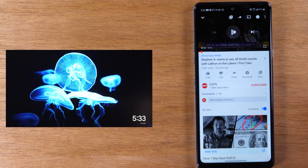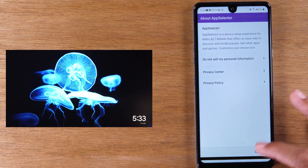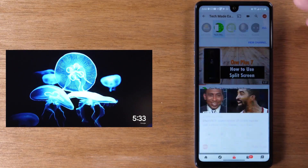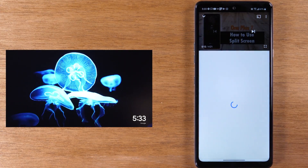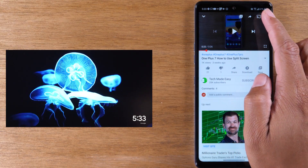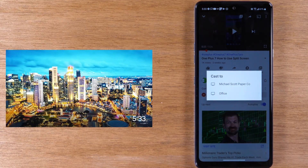Now I want to go to a video and show you a different way to make this work. In the upper right corner of the video, look for this little icon — this is your cast icon. Tapping on it will allow you to send the video directly to the TV without showing everything on your phone. You'll see this cast icon in just about every video app: Netflix, Hulu, YouTube — just look for it in the corner of the video.